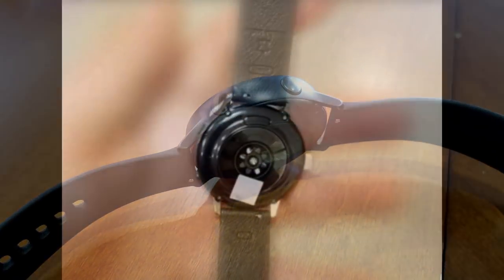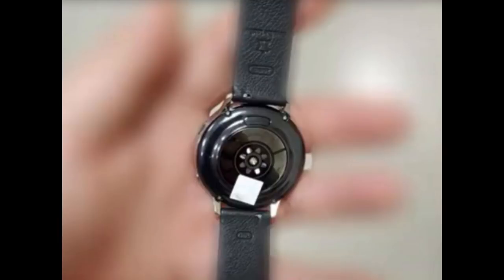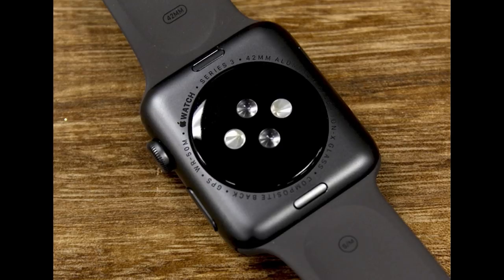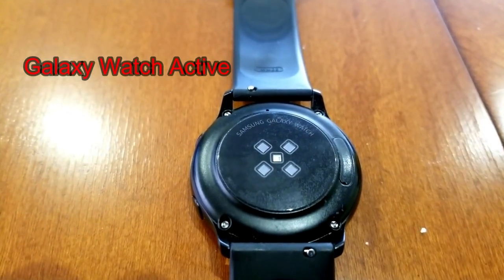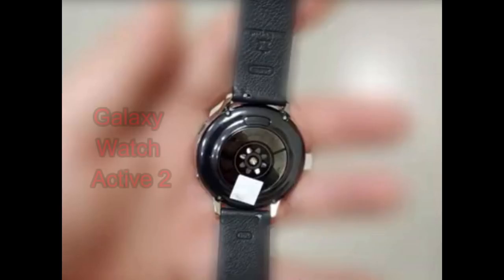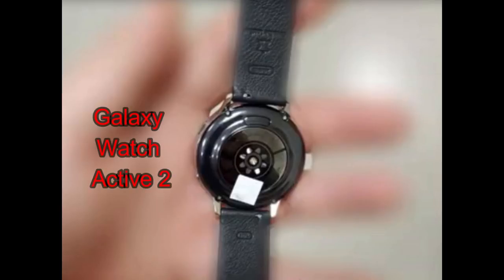When you flip the device over on its back, you'll notice it has a huge heart rate monitor. Having this feature is really a no-brainer in any smartwatch in 2019, as it's already a standard not only for Samsung smartwatches but in other competitor devices as well. This monitor is noticeably larger than the first generation Active watch, so whether or not this means it will be more accurate or include additional fitness enhancements remains to be seen.